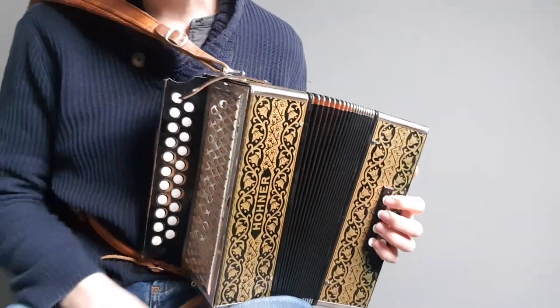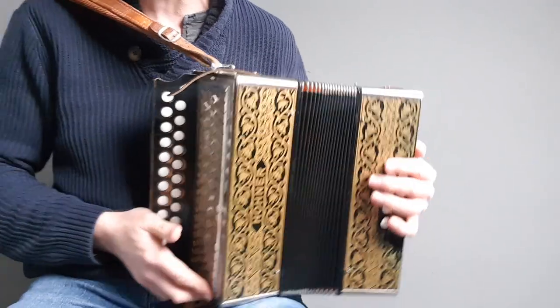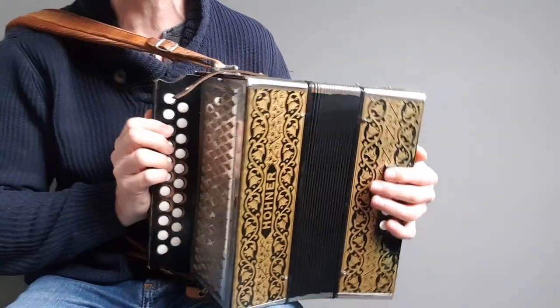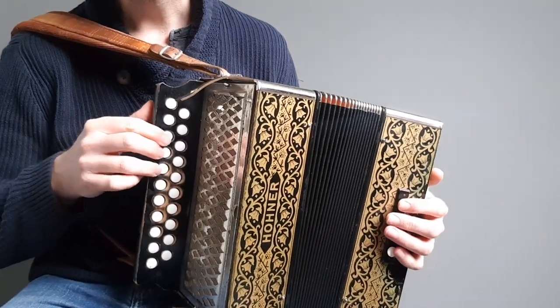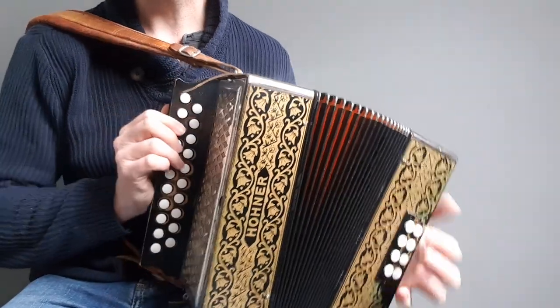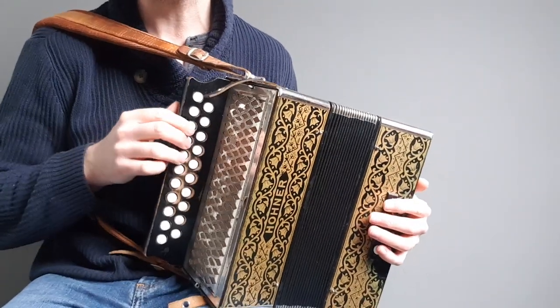This is a quick run-through of how to do a simple version of the suddenly very popular Wellerman on DG Box. We're going to do it in E minor, and it's going to be a lot of pulling in the verse, so you need some good air control. Start with your bellows tight shut.